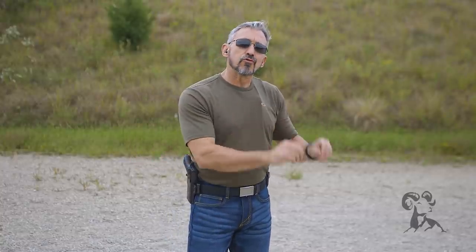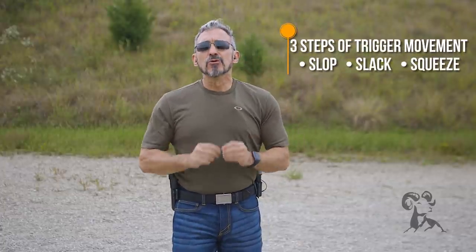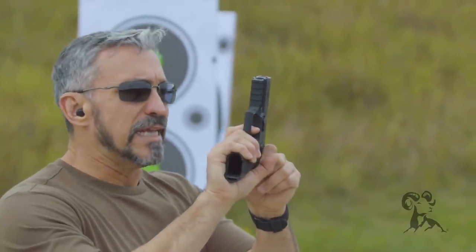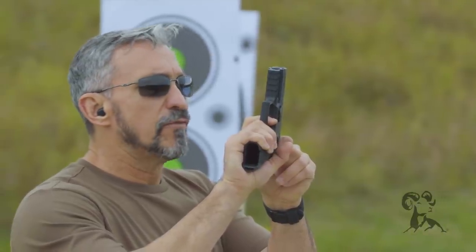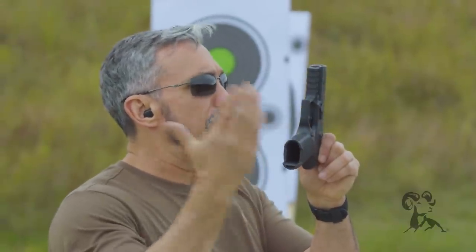The way we teach the trigger's movement is in stages. We want to move at such a controlled pace that we can feel all the stages of the trigger's movement. Most modern-day firearms are striker-fired pistols, which means they're going to have these three stages, though they'll probably be unique or different. The first stage is what we call the slop, which is all the free travel on the firearm — you're going to want to take that up as soon as you can. The next is the slack, a little bit of movement after taking out the slop. From there is the last stage, the squeeze, where a light amount of pressure causes the firing pin to be released.